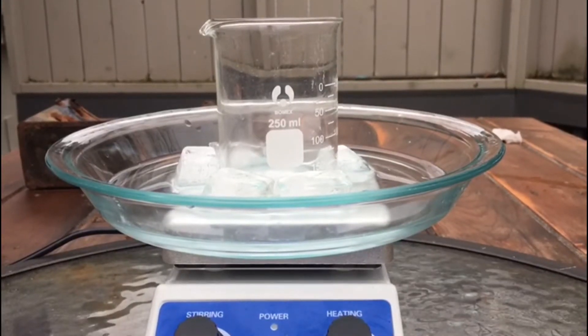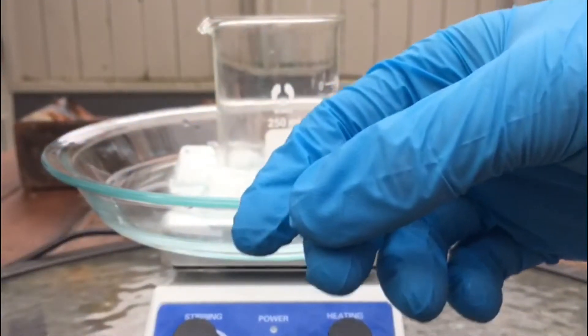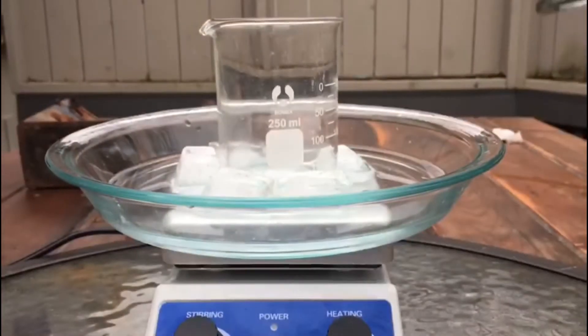In today's video we'll be making nitrocellulose out of the cellulose fibers that I made from wood in the previous video.